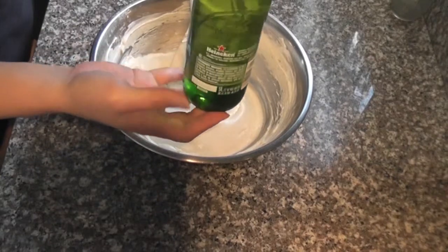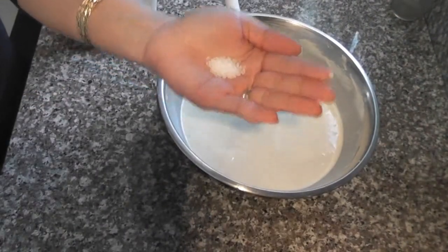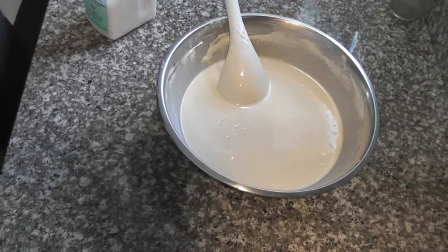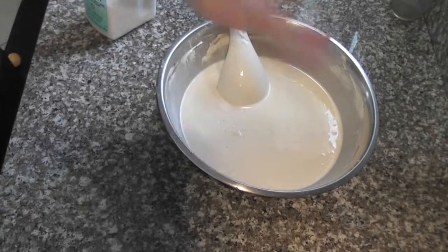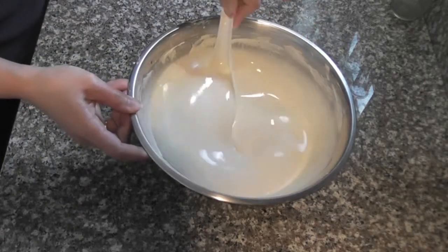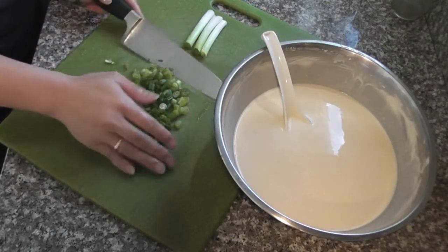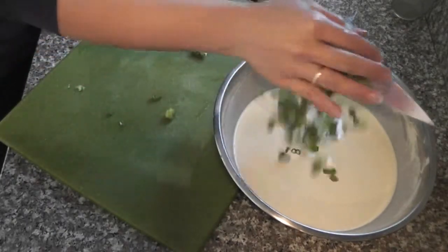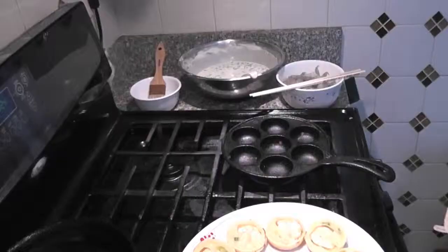Then add one and a half cups of water and blend it well. Add a pinch of salt and a pinch of sugar, give it a good stir. Lastly, add three stalks of chopped scallion. You will need about 35 to 40 shrimp.